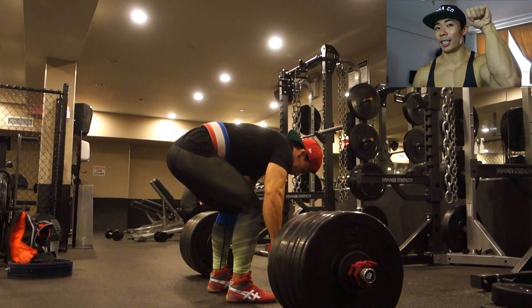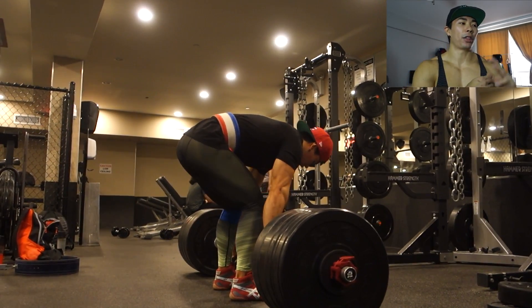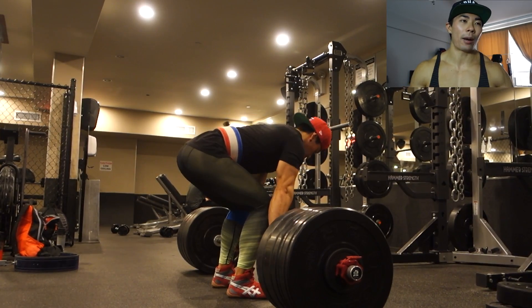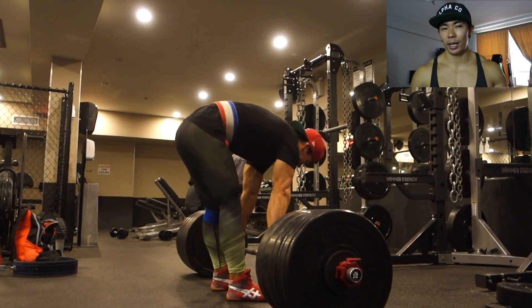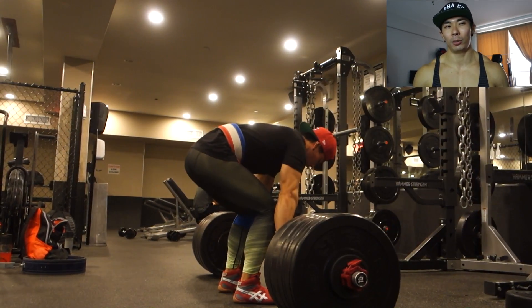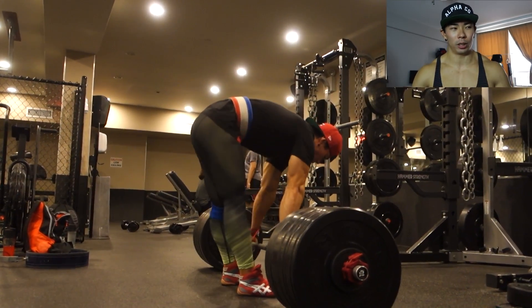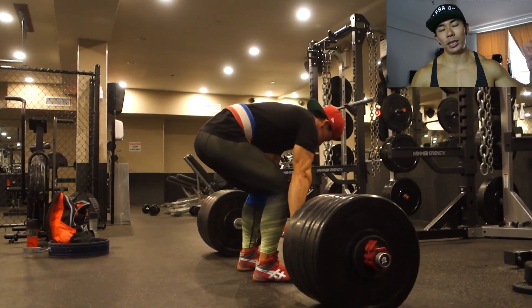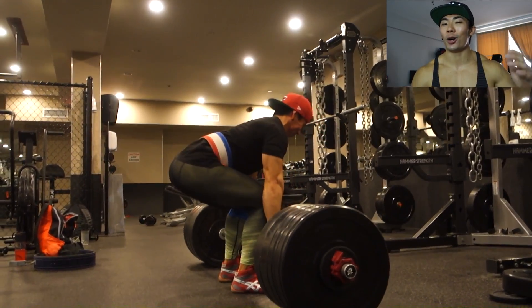My forearms are definitely not lagging, and three, grip has never been a problem for me — and if it is, I'll just strap up, no big deal. That's why I'm using straps for these deadlifts, which actually made the deadlift feel a little weird. If you don't use straps and then switch to straps, it definitely feels really different. Anyways, 370 pounds.